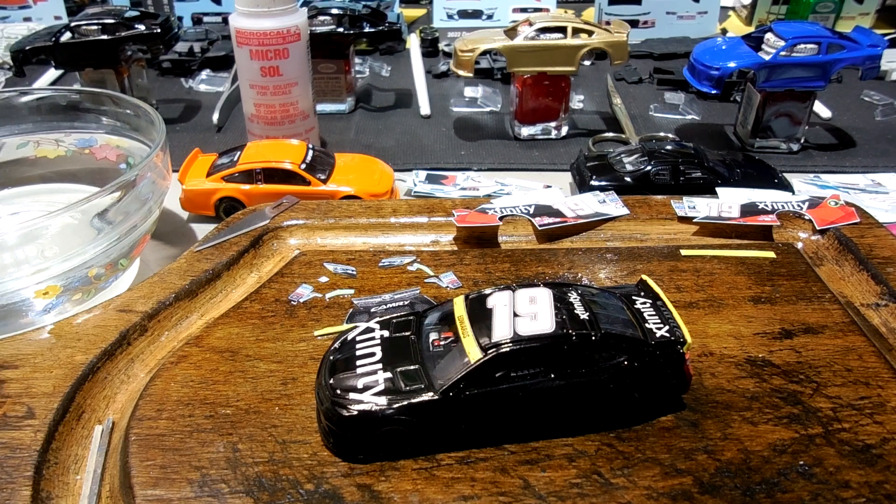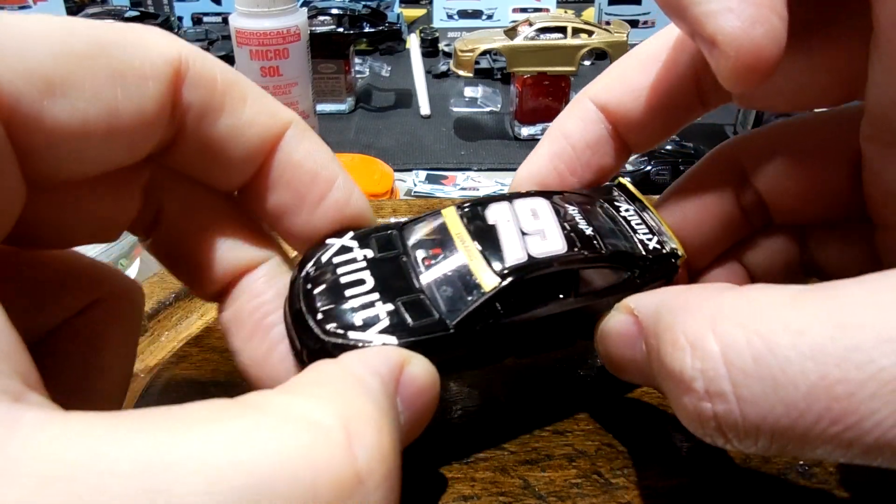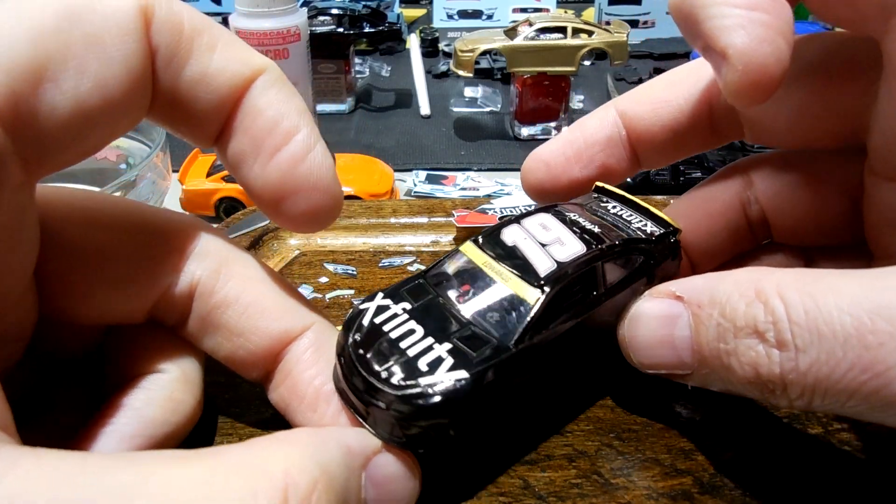Hey guys, happy new year! Hope you're doing well. I'm getting back into the groove of things here in my 1:64 NASCAR custom workshop. I've got this 2016 Carl Edwards Xfinity scheme I'm making for Isaac.